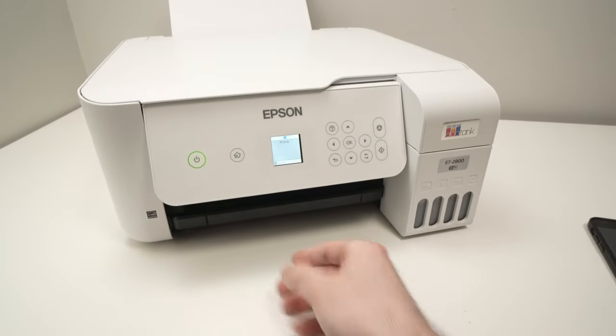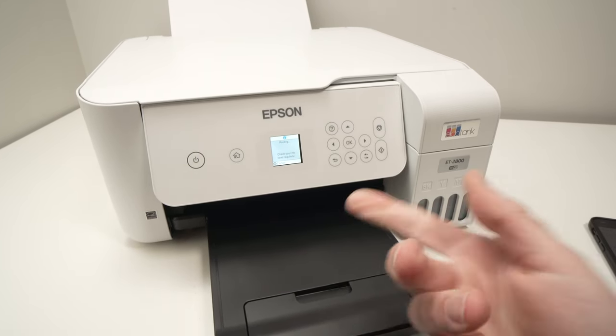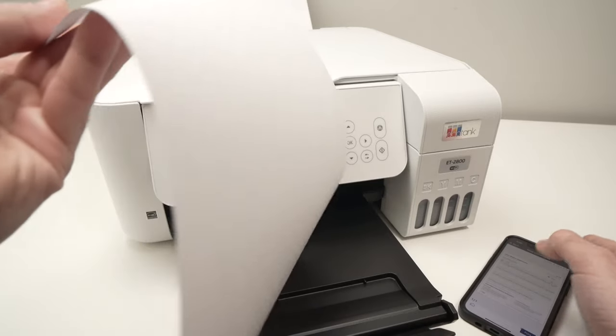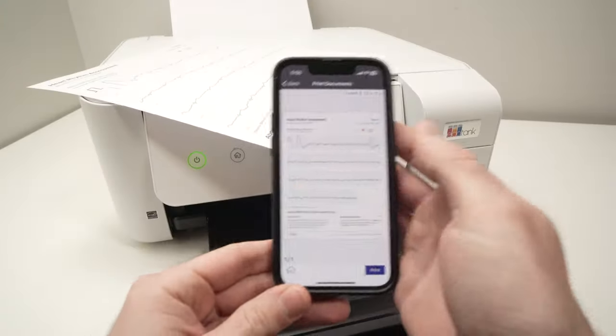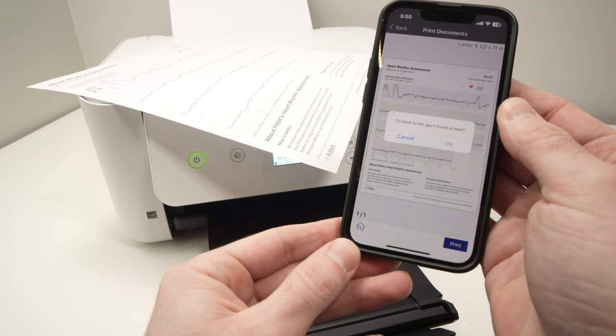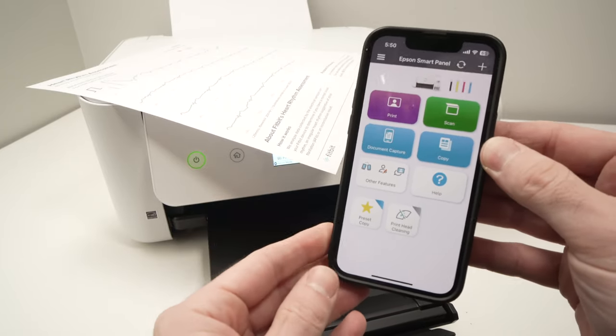You can also extend the black paper tray because this is where the paper will come out. Here is the document we just printed — it looks perfect. Once you're done in the app, simply press the home button to go back to the main menu and press OK.